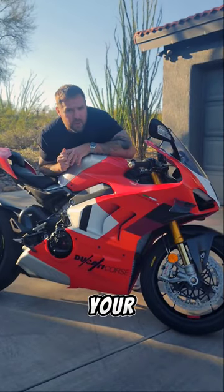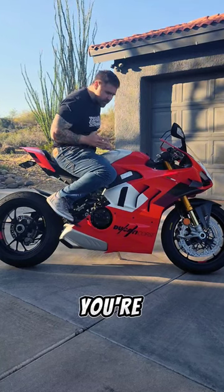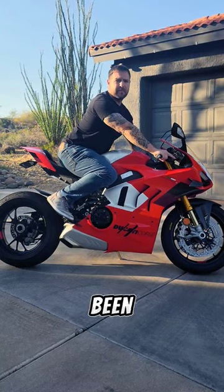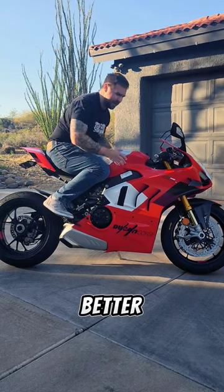Doing these two things will prove you're riding correctly. First thing, give yourself some space on the tank. You can't squeeze when you're this close. Those of you that ride like this — I can tell you haven't been riding very long. You look ridiculous. Scoot back, give yourself some space, and let your legs squeeze the tank better.